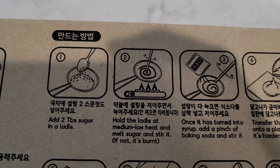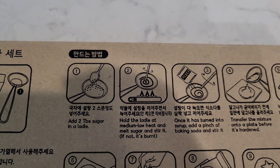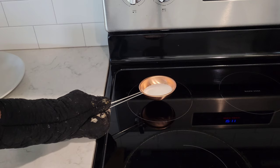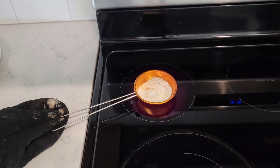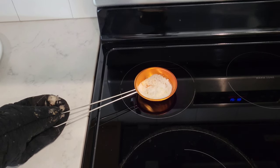If not, it's burnt. We don't have a gas stove — we have an electric stove — so let me see how well this works. I have the back burner on medium-low heat and I'm just holding the ladle here. I'll keep it here until the sugar starts to melt. Some stuff is starting to happen to the sugar — it's starting to melt. I'll be back when I see it turn into a syrup.